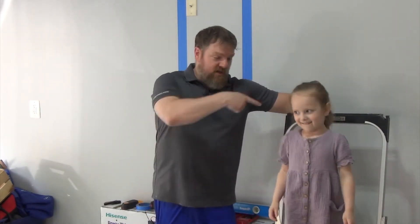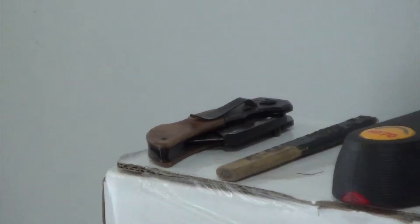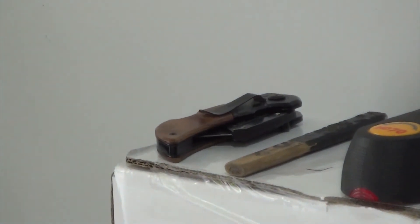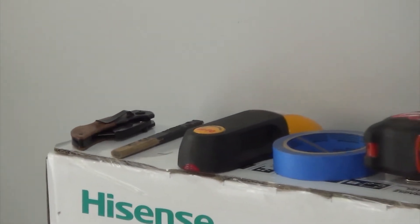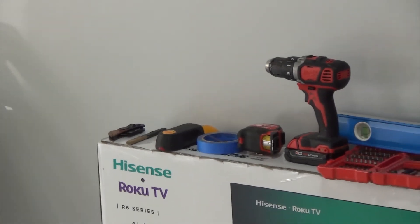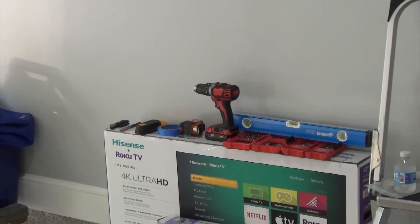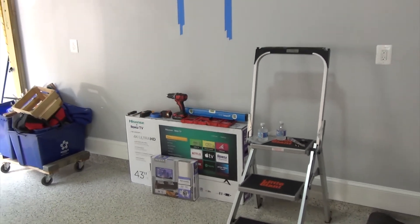Let's show you what tools we're going to need. There are a few tools I would recommend you have ready on hand: a knife, a pencil or pen, a stud finder, some blue painter's tape, a tape measure, a drill, some drill bits, and a level. And depending on how high you're going to mount the TV, it might be a good idea to have some type of step stool.